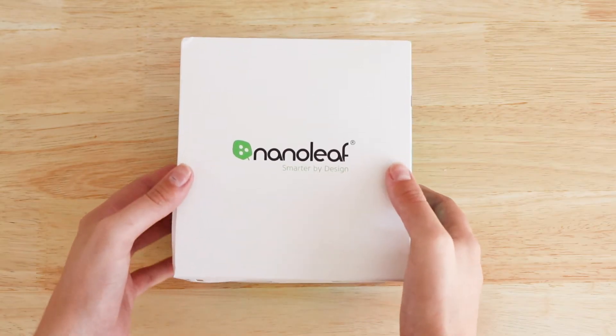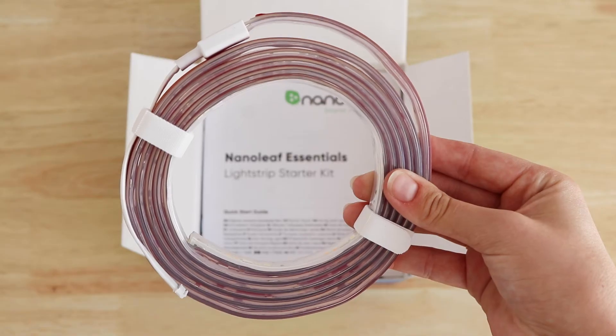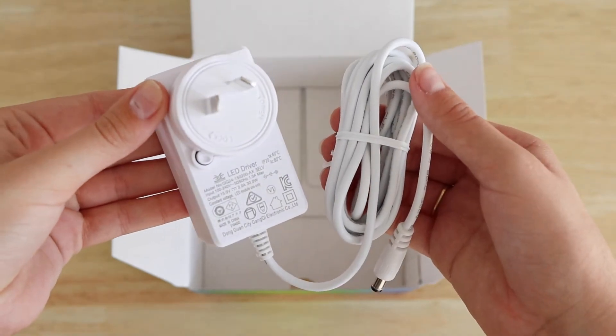Add depth and style to an object or a room with the Nanoleaf Essentials Lightstrip Starter Kit. In the box comes the light strip, power cord, and controller.